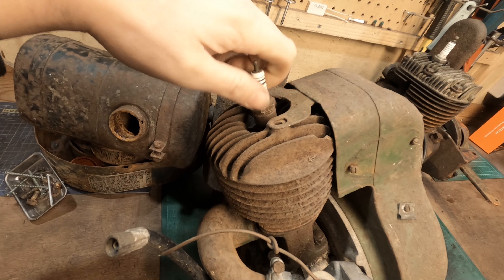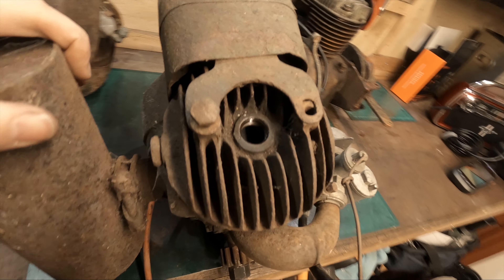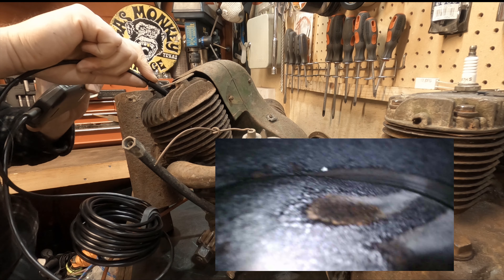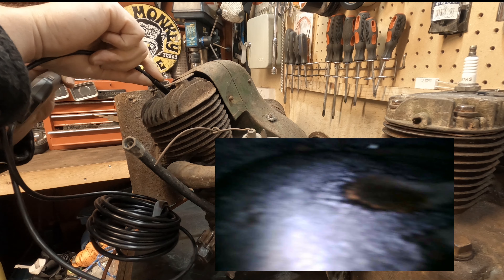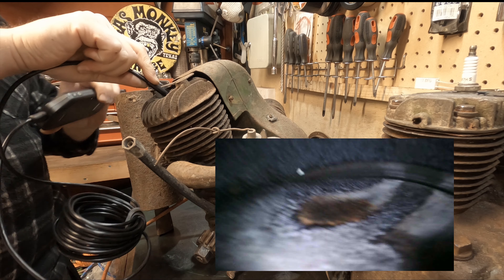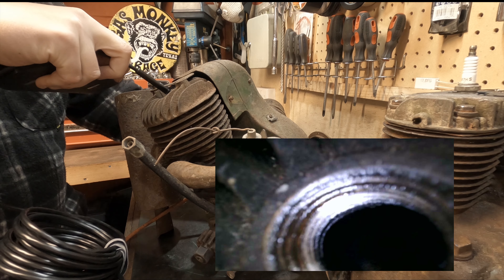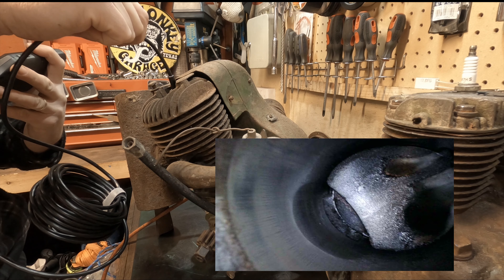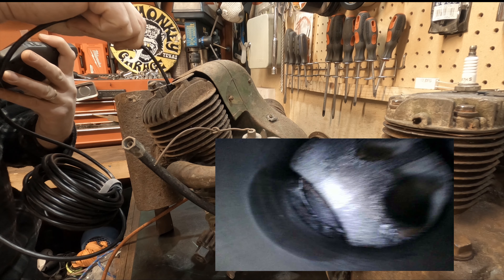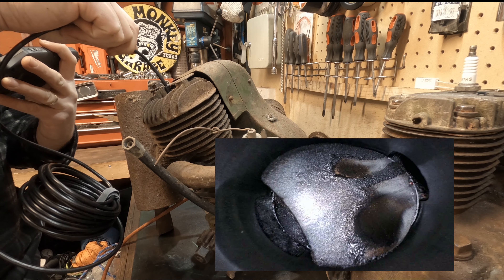I've literally just got this engine a few hours ago and haven't seen inside, so this will be the first look. Let's get the camera in and have a peek. Going in through the top - I think you'll agree this gives a fantastic image of the inside of somewhere you just can't get access to. Looking at the top of the cylinders, this is fantastic. The piston comes up and we can get right inside and have a good look around - that's actually quite impressive.